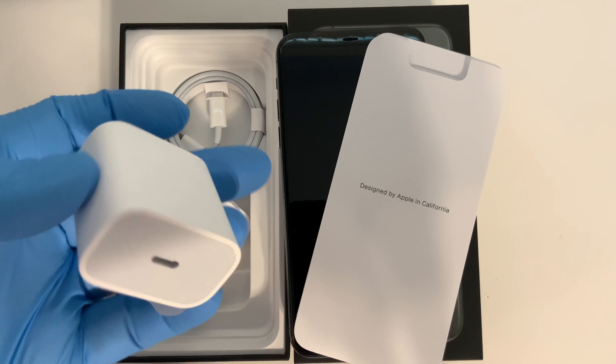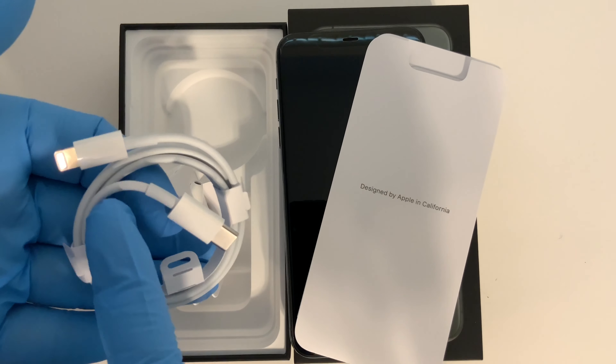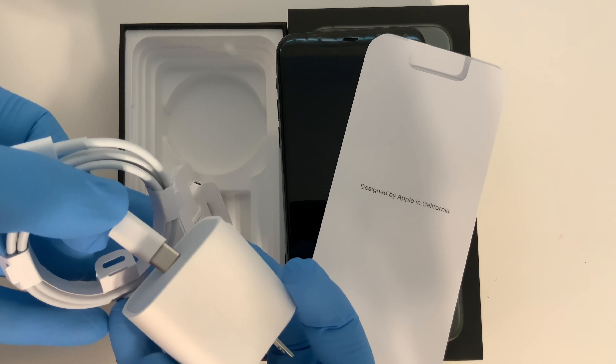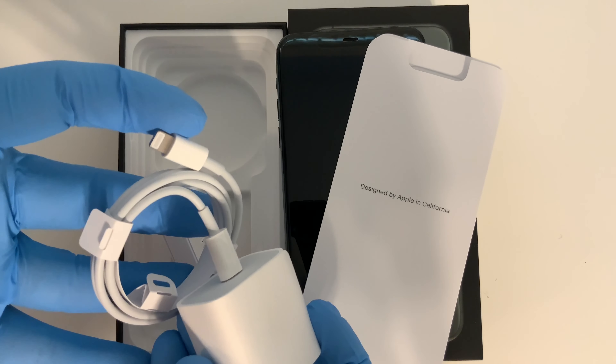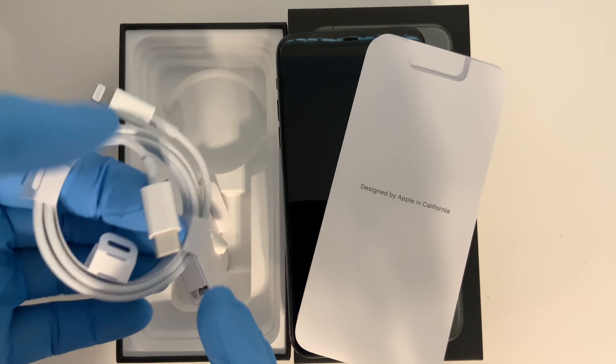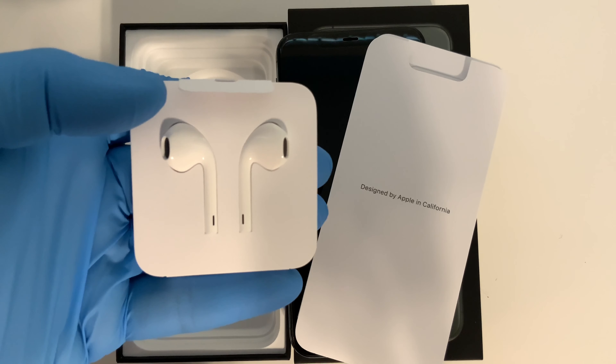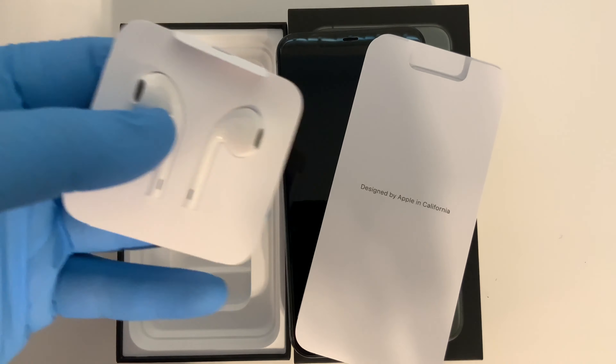We've got our power brick to plug in the wall to charge it with a USB-C plug. We've got our USB-C to lightning connector, which goes into the power brick and then plugs into the phone on the bottom. You could hook this up to your computer also — it's USB-C, so it's used for both if you need to transfer data. We've got our regular Apple headphones, which aren't bad — pretty decent, and they have a lightning port on the bottom.